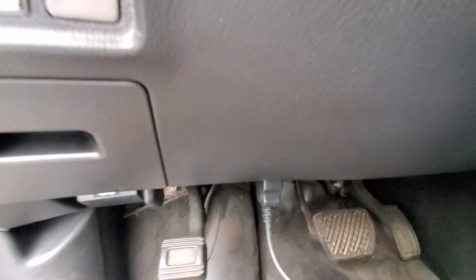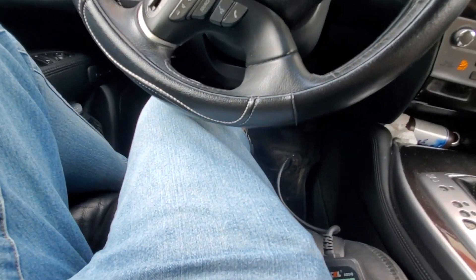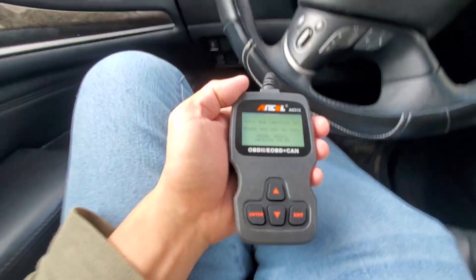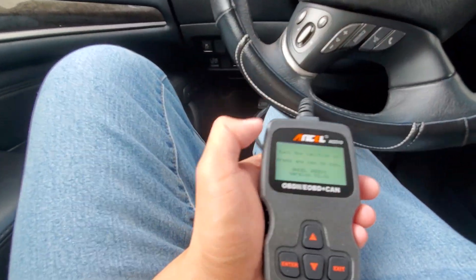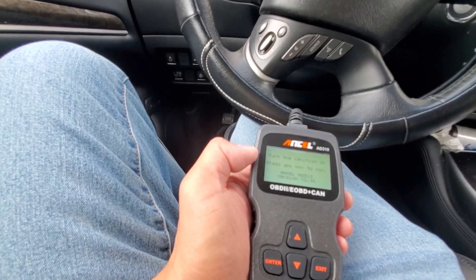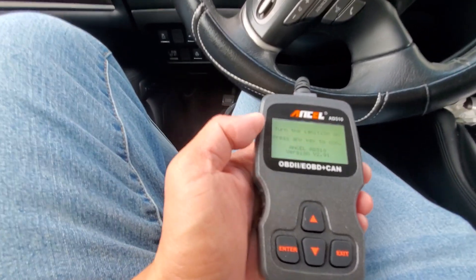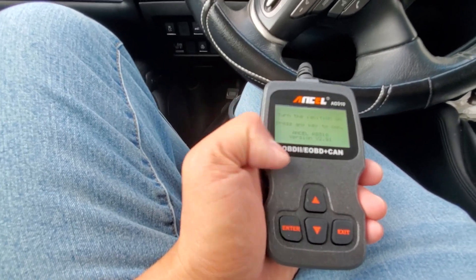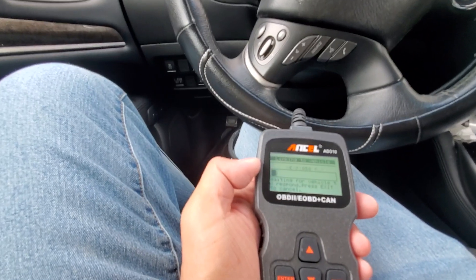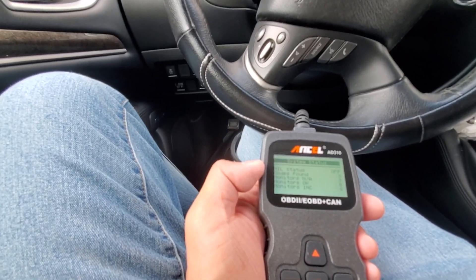If you guys don't know, your OBD-II port — most of them are actually under the steering wheel depending on your make and model. Some of them are on the center console. Just plug it in, turn the ignition on, press any key to continue. Press enter. So right off the bat it does a scan.